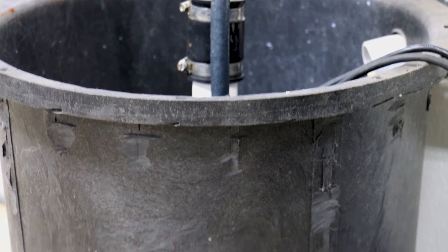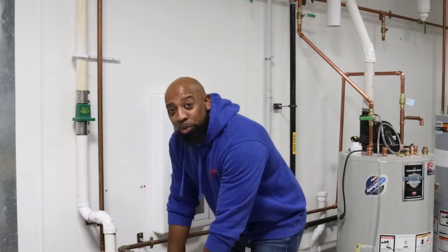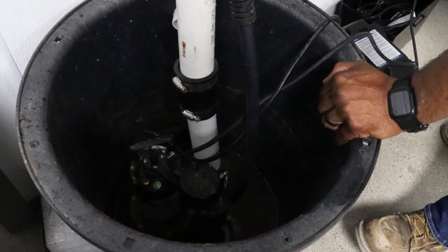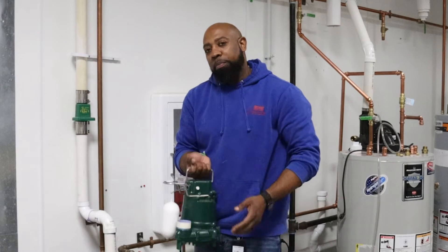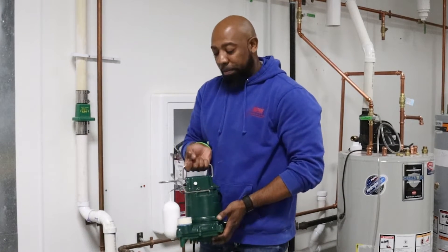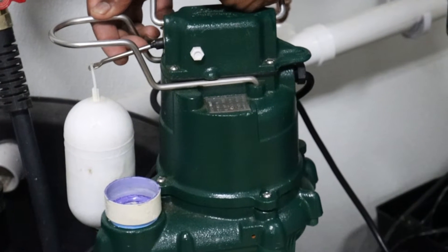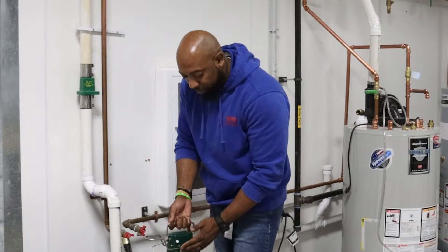This is basically an above-ground version of what a sump pump would look like inside of your home. This is the basin — this will be underground when you're looking for your sump pump pit. This is a typical sump pump that you would see inside of the pit. This one in particular is a third horsepower, but they also come in half horsepower. This is the actual sump pump itself.